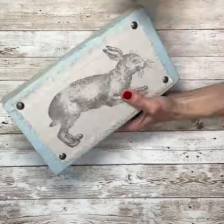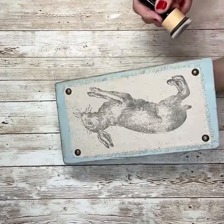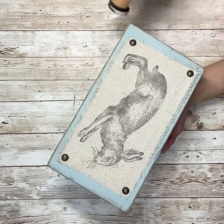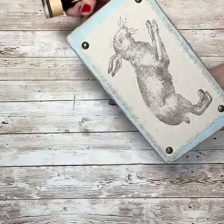Once I had all of those in, I'm just going to take my antique wax and go around all of the edges, and that is it. I love the way this project turned out — it was so super easy, and it's adorable.